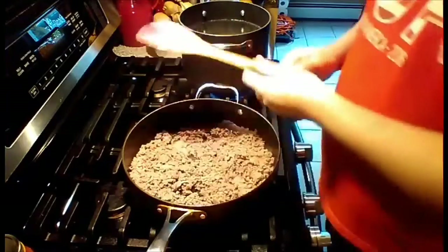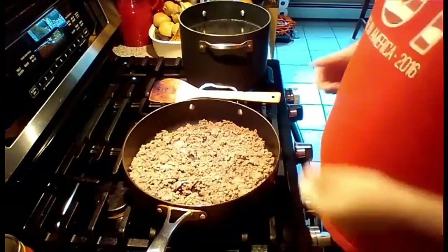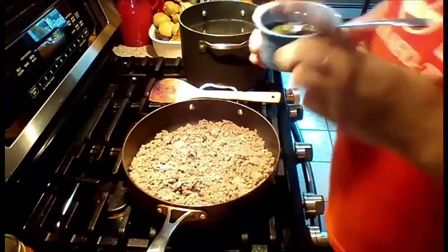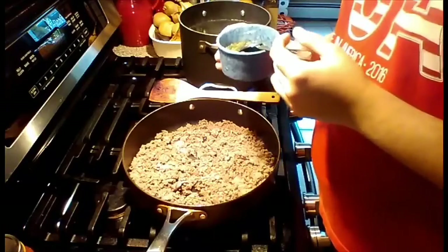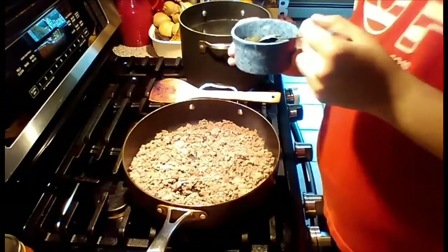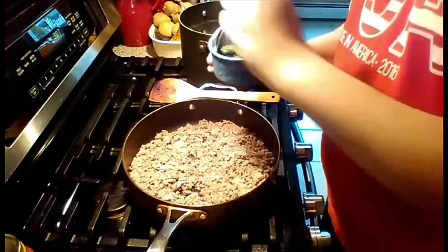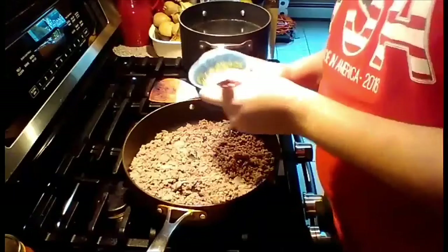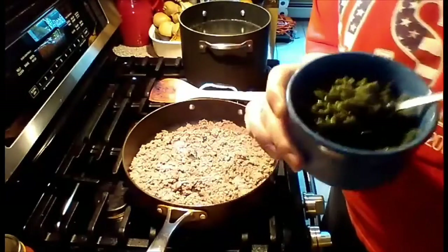I'm going to add my seasonings, but first I'm going to add this sofrito. What it is is a mixture of cilantro, green bell pepper, garlic, and onion. This is roughly about three heaping tablespoons of it. I'm going to add this in now.